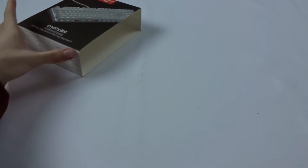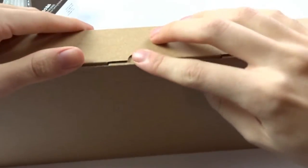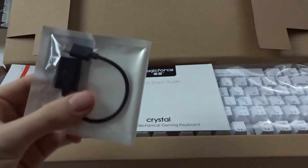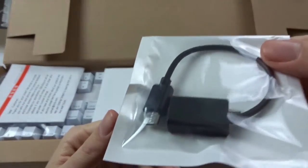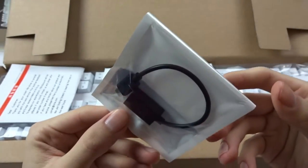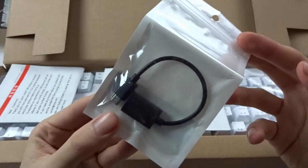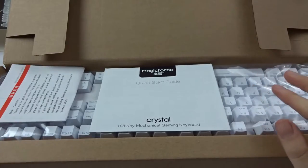I just wanted to try these out and see if they're any better. The sleeve is pretty hard to get off — alright, got it off. Here is just a cardboard box with the Magic Force in it. Let's open this up. We got a couple of manuals, and this one comes with a plug you connect to your phone or tablet that accepts micro USB, so you can use this keyboard with that.